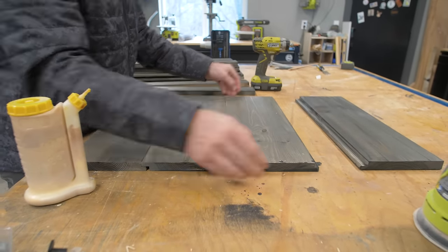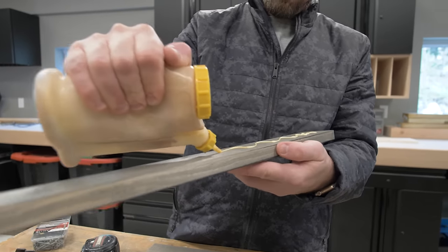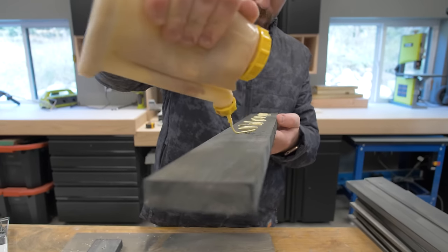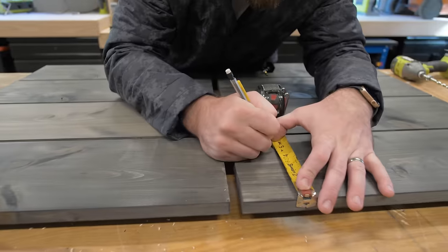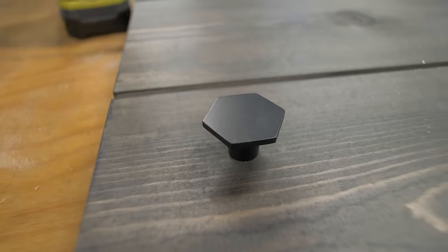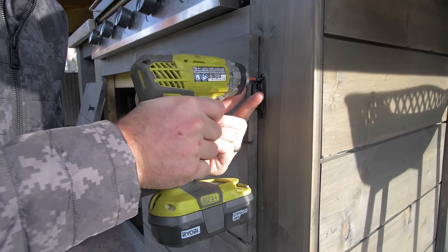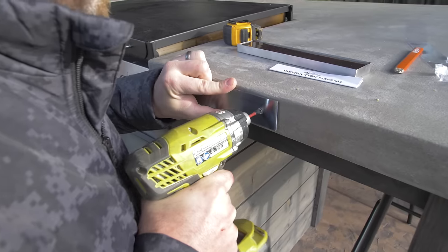To finish up this project we had to assemble some doors. I used that 1x8 shiplap to create those doors, and then took some 1x2's or 1x3's and screwed those to the back of the 1x8's to sure up the doors and make sure they were nice and flat. I found some overlay hinges on Amazon to install those doors easily to the front face frame. Last but not least, we installed a magnet on the side by the grill where you could store your spatulas while the griddle was in use.